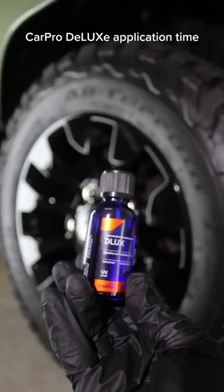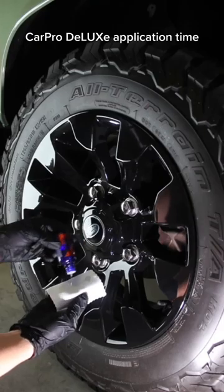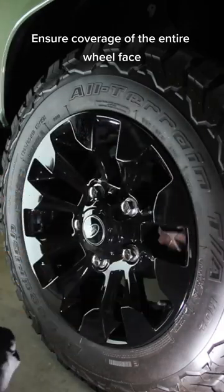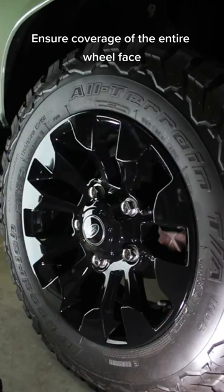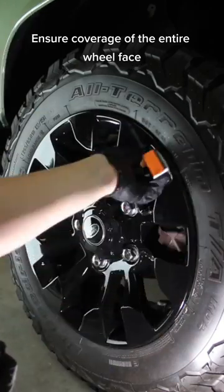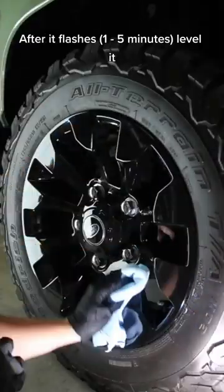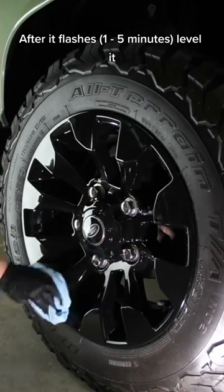Apply CarPro Deluxe, ensuring coverage of the entire wheel face — that includes the center cap. After it flashes 1 to 5 minutes, level it.